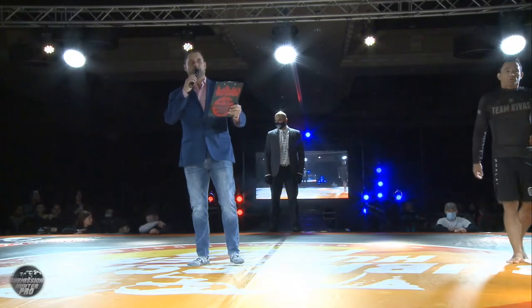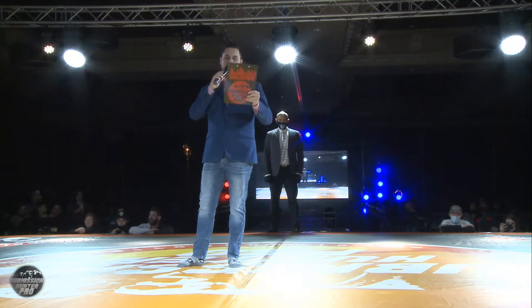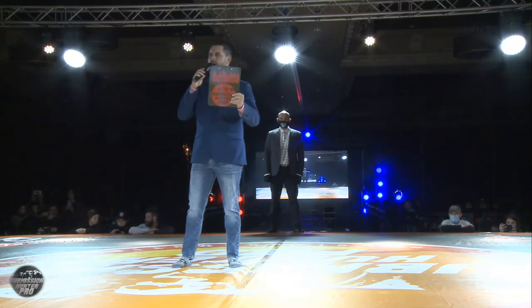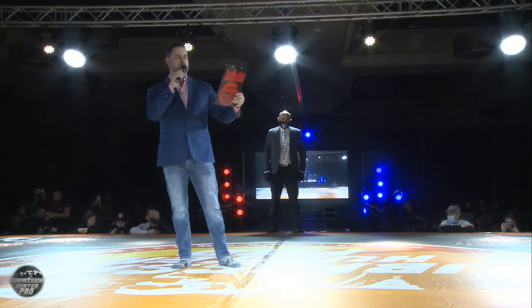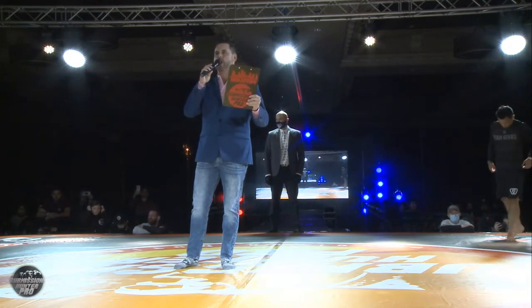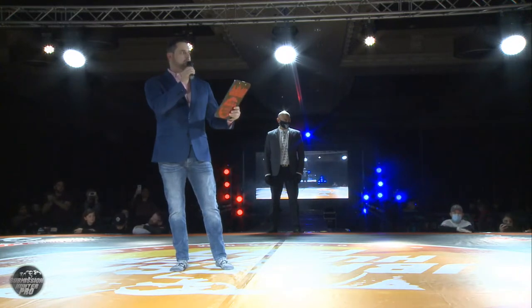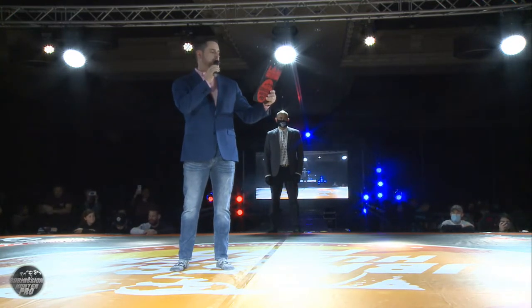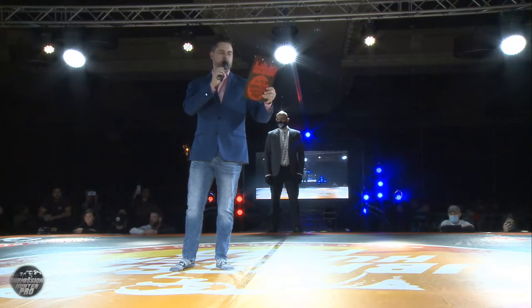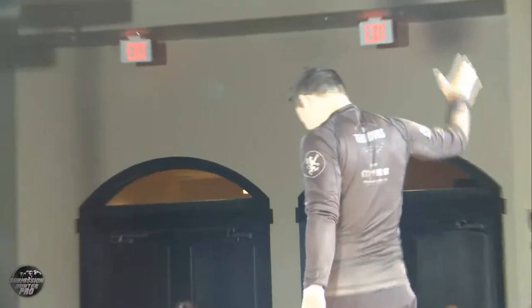Ladies and gentlemen, your next match is scheduled for one round with a 10-minute time limit in the black belt division at 155 pounds and is for the 155-pound no-gi Masters Championship! Introducing first, fighting out of the blue corner, representing Team Rivas, this is Daniel Rivas!